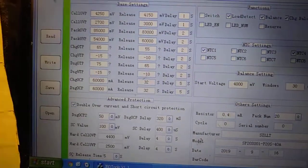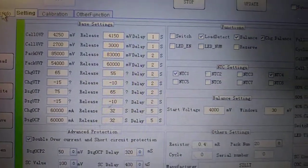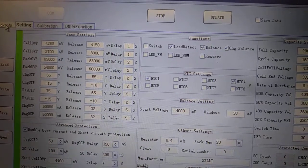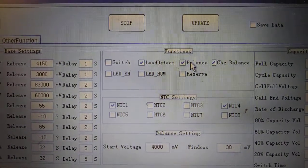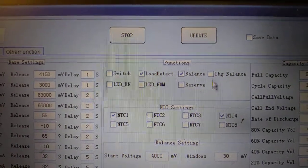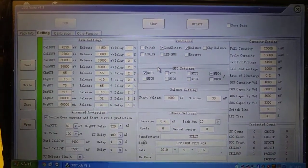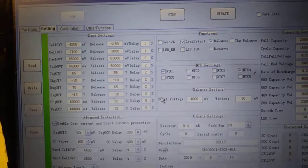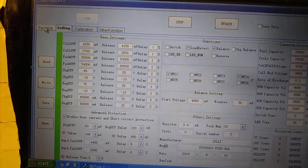If you don't do that it won't work. Over here we've got the delay time — that's how long it takes after it reaches one of these thresholds for it to go back. For the balance settings: we're going to take off charge balance because we want it balancing all the time, and we'll set it to start balancing when it gets up to 4 volts.